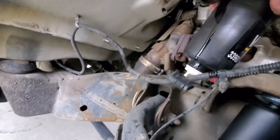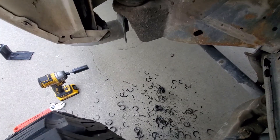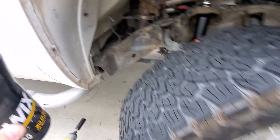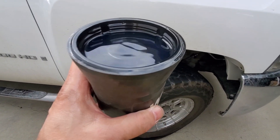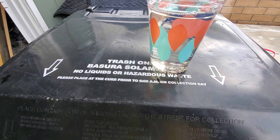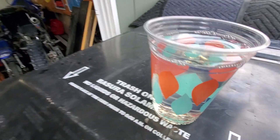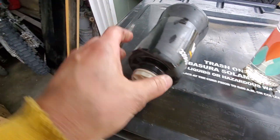We're going to pour this out and then put it back into the new one. I went ahead and poured all the diesel fuel out — there's a bunch of crap in there. It's your own call if you want to dump it back in, but I would recommend filtering it because you don't want that stuff getting into your injectors — nasty.